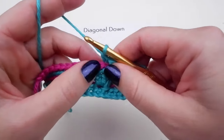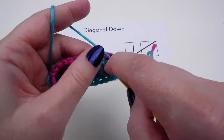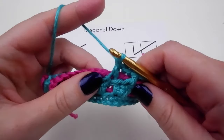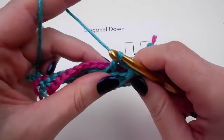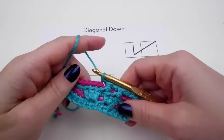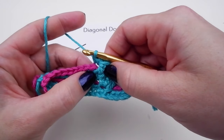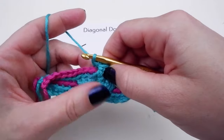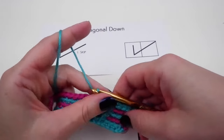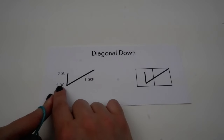Let's do another one. Skip the next stitch, DC down here, and then your single crochet goes directly above it, back here. These diagonal stitches take up two stitches — even though you're only putting one DC down here, you're also adding a single crochet up here. So this space back here is the one that you're skipping to make up for it. When you're reading this chart and crocheting left-handed, you're going to be following the steps in reverse.